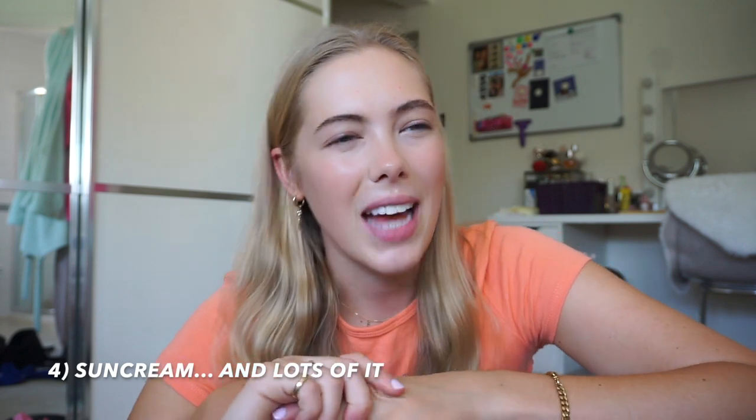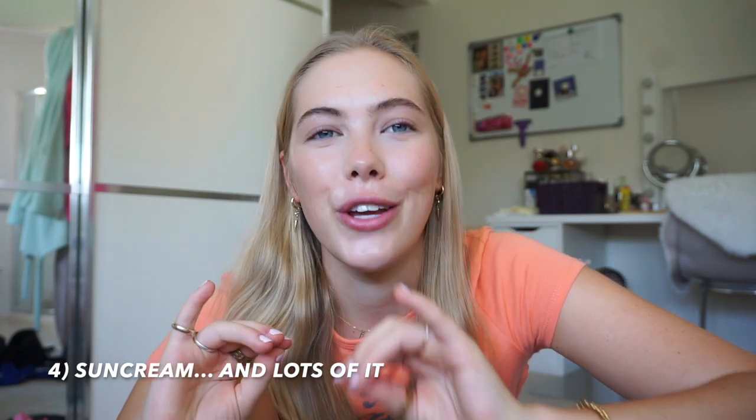Definitely bring your own sun cream, because it's really difficult to get in Asia — especially ones without whitening or brightening properties, and they're expensive. I brought about five or six full-size sun creams and two face SPFs. It was a bit heavy at first, but by the time you finish them you're so glad you had them rather than buying bad ones in Asia. Bring your favourite SPFs, and bring a lot.